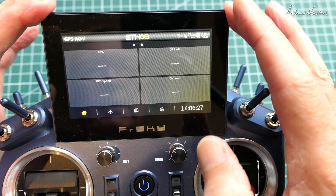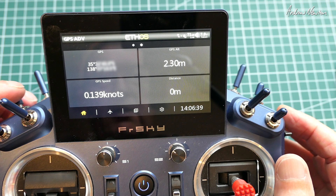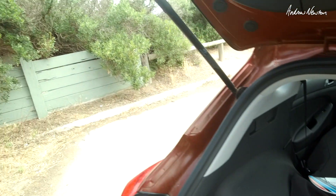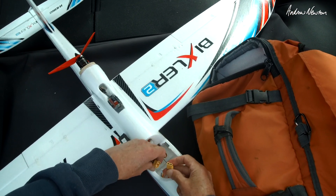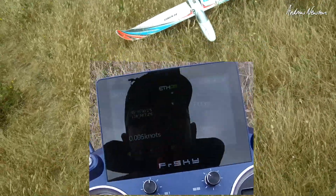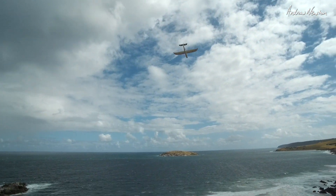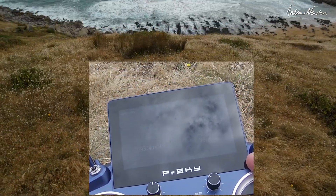I'll put the GPS sensor outside. It should now be looking for satellites, and we should get the information popping up on the screen when we have enough satellites. That didn't take too long. I've mounted the GPS sensor up on the Bixler with the antenna facing up. I've got an absolute gale out there — over 20 knots — so this is going to be a bit exciting. We have satellites acquired. We've got distance, speed and altitude all working properly.